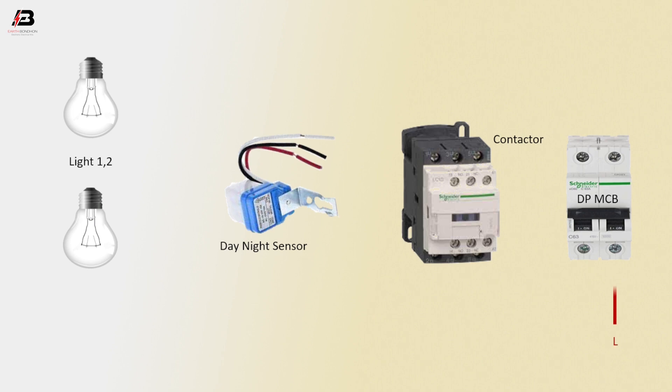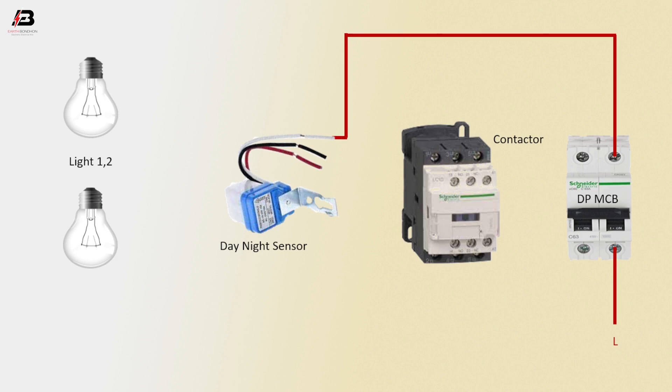Phase connection to double pole MCB. Phase connection outgoing from double pole MCB to day-night sensor. Phase connection to magnetic conductor L2 terminal.